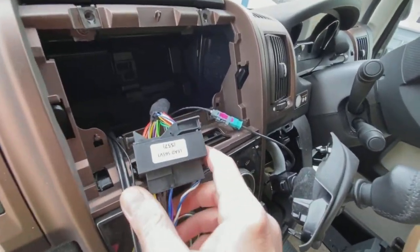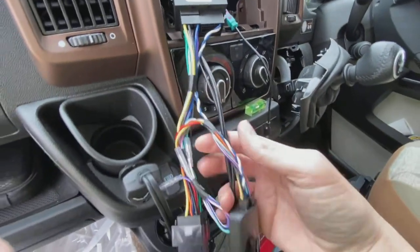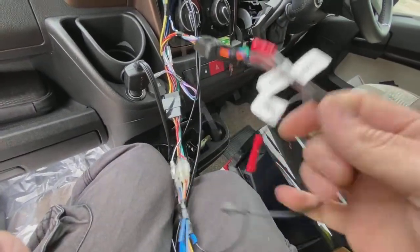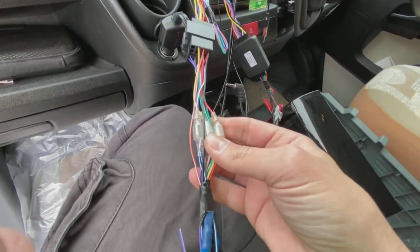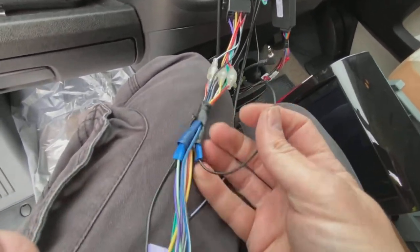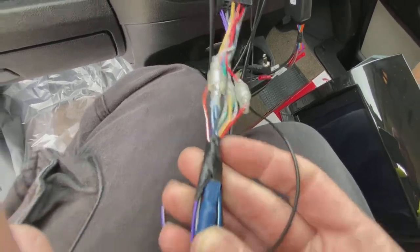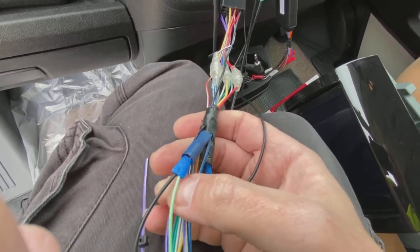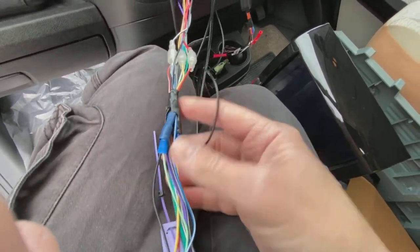Quick update: the quad lock is plugged in correctly, the aerial adapter is plugged in correctly. There's your steering control interface with its adapter wire plugged in. We've also taken a splice off for the power for the DAB aerial — that's plugged into the blue wire going in here. We've also crimped in the green wire, which is the parking brake wire, into the black earth wire, so you can have the screen on while the engine is running.